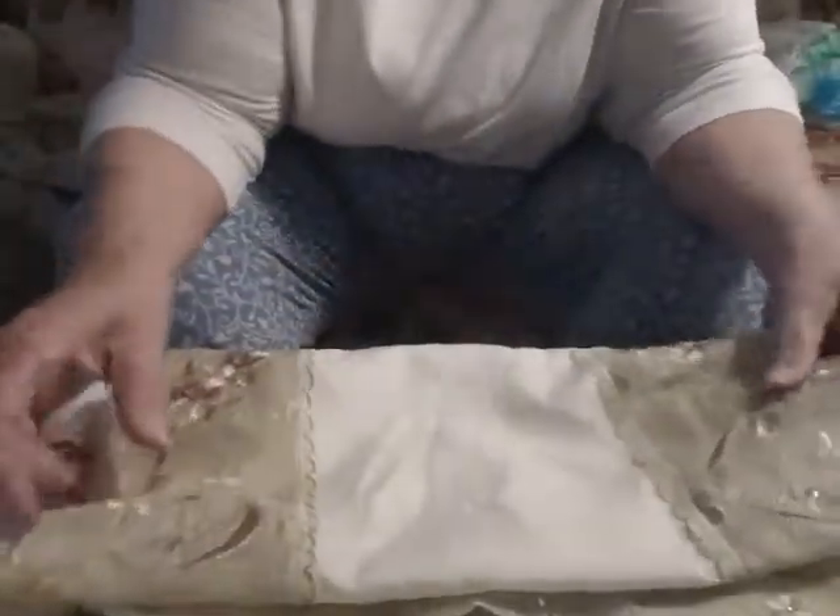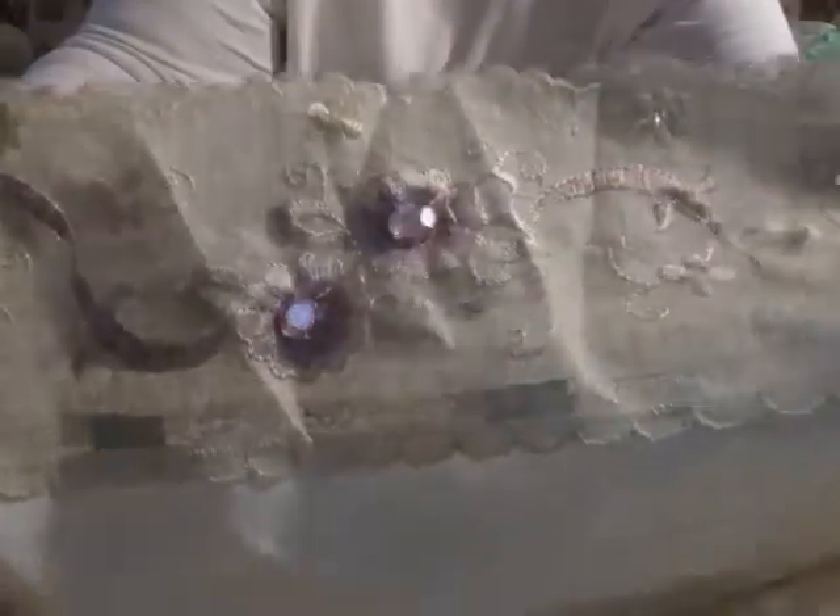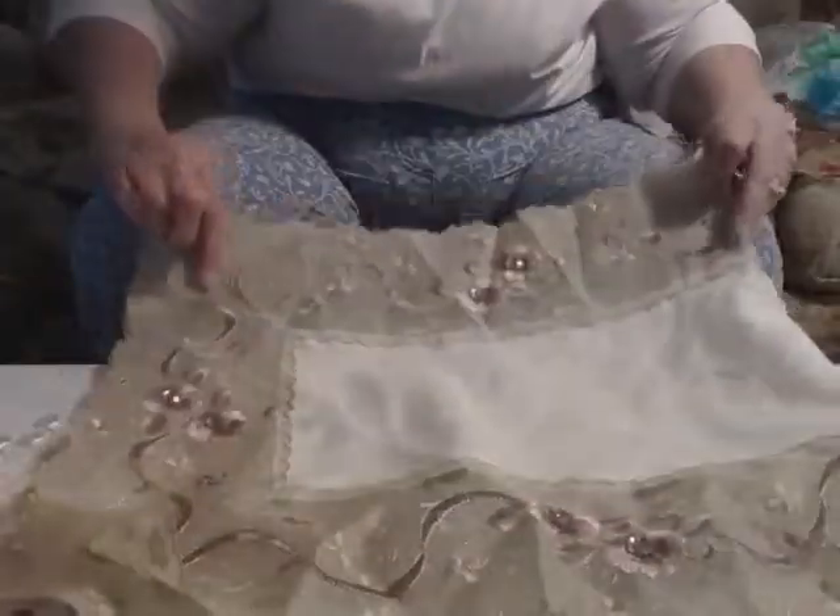This also came with it, came on top of it. It's a beautiful scarf, and then it's got this beautiful applique all the way around it. That can definitely be used — it's just beautiful. So that comes with that box.